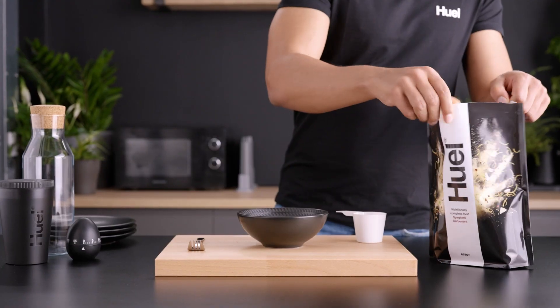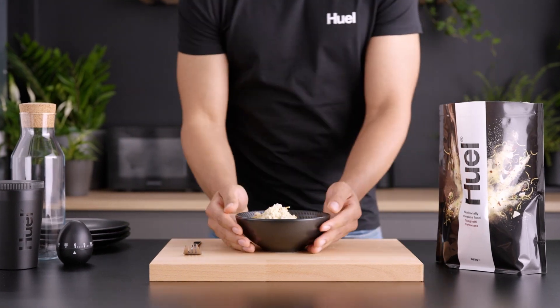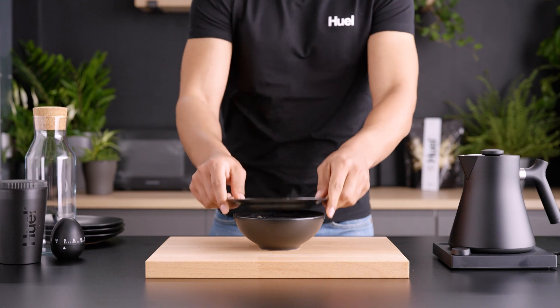Introducing Huel Spaghetti Carbonara. Most people use Huel for their most inconvenient meal, but who said it doesn't have to be luxurious? Full of smoky, vegan, bacon-style pieces — and of course, it's got all the nutrients you need from a meal.